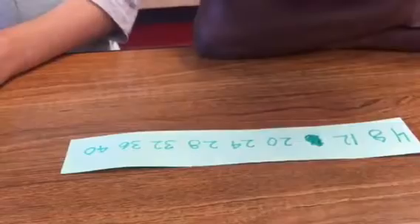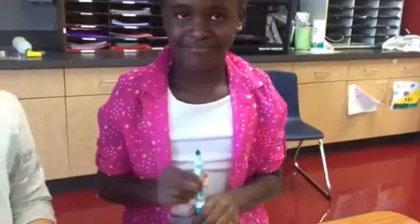4, 8, 12, 16, 20, 24, 28, 32, 36, 40. And then you just keep repeating that, and then once she takes the marker and I close my eyes...